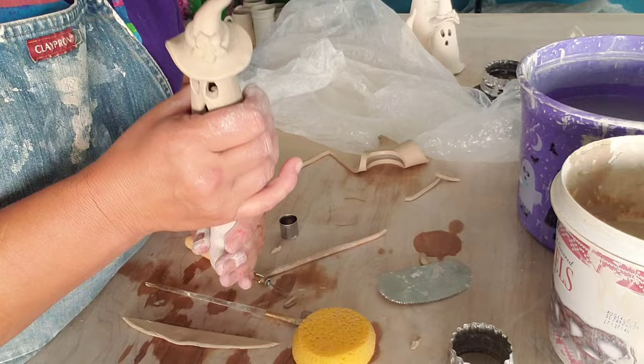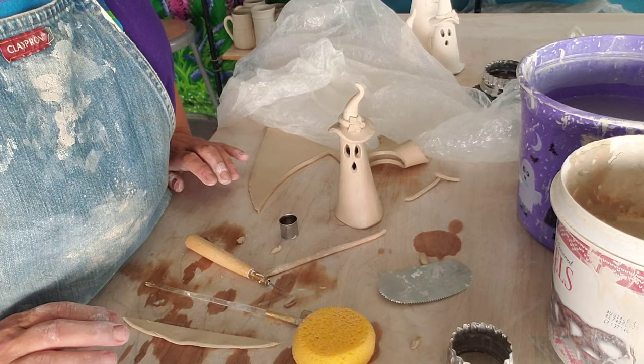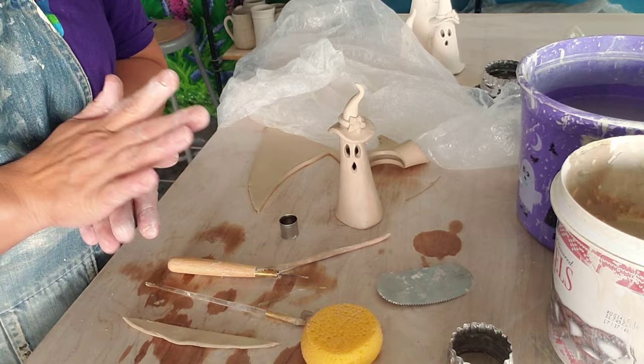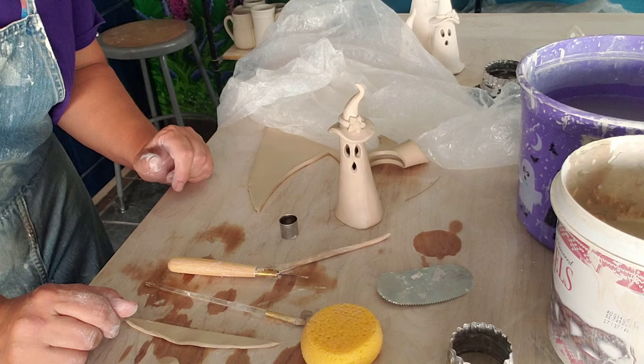Anyway, cute little ghost. If you try one of these, I'd love to see pictures. You can have a whole family of ghosts, a whole haunting going on — how fun would that be? So next week, if you're following along, subscribe and hit the bell so you can get notified when I put up a video. I'm going to take this same pattern and do a witch, because witches are my favorite. Anyway, I hope you're having a great day — thanks for watching, bye!